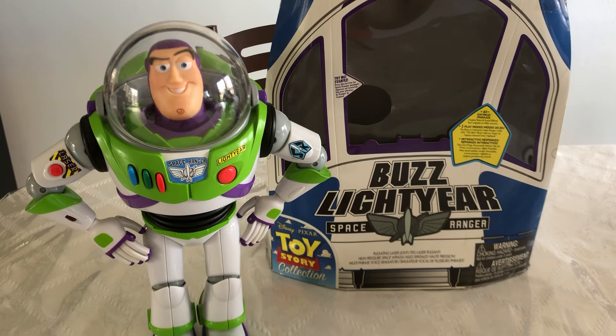To infinity and beyond! Hi guys, Danger Rock here. Today we're going to be looking at the Toy Story Collection Buzz Lightyear Cloud Logo Wave from 2009. I've had this guy in my collection for very many years, and before we take a look at the figure itself, first we're going to take a look at his packaging.